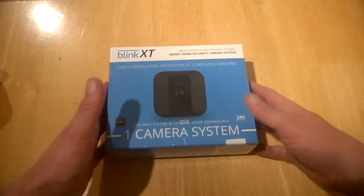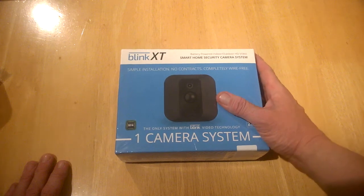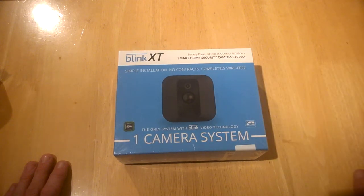This is simple installation, completely wire-free. The thing with these is, as with most security installations here now in Ireland, you need to have a license to do it — but this you don't. You just put it in yourself. It's battery powered, it works indoor and outdoor with HD video, and of course it's a smart home security camera system.